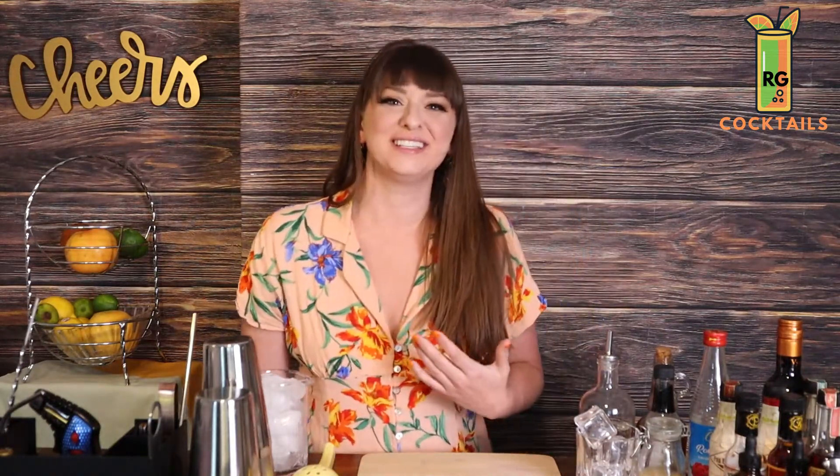Son of a bee sting! Welcome everyone, my name is Rachel Green and I'm your virtual mixologist. Today we are going to be making a Son of a Bee Sting. That's right, this episode of Rach Green Cocktails we are going to be using a couple of really fun ingredients to make a really refreshing cocktail as you're diving in from spring to summer.